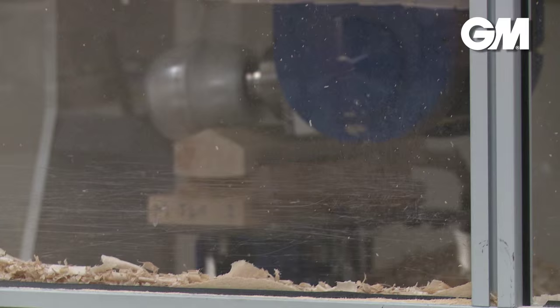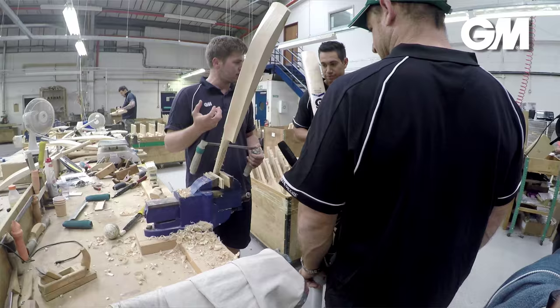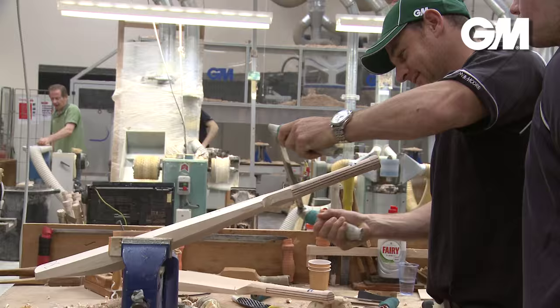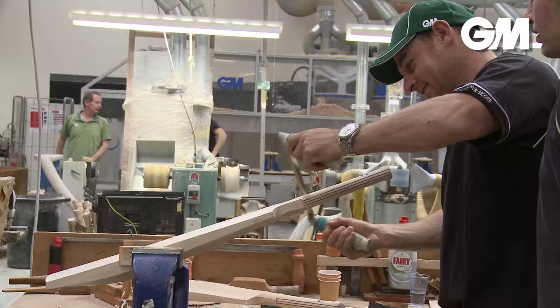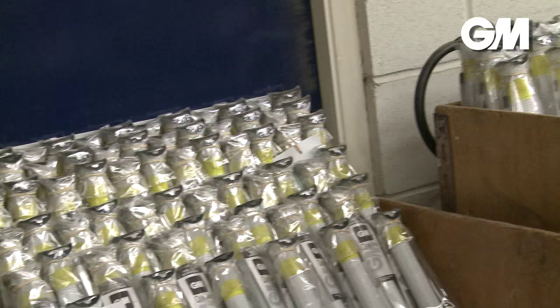F4.5 face technology for improved ball feel and control of the blade. Reduced toe for superior pickup. Traditional back profile for concentrated power. Crafted in England using state-of-the-art DXM technology and the finest materials and prime English willow.